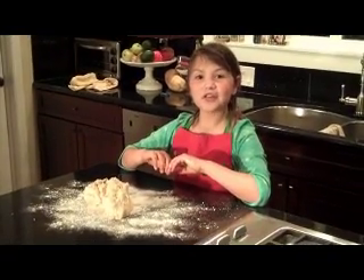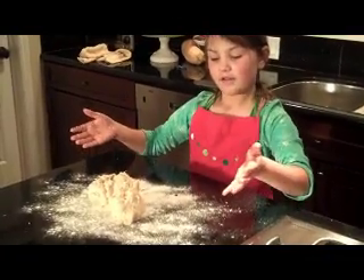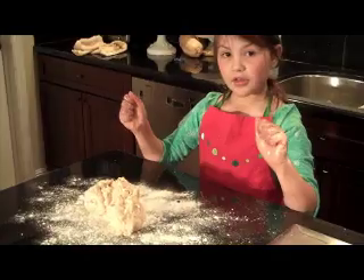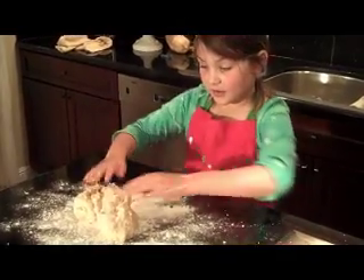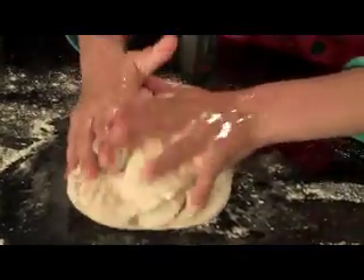Take the dough out of the food processor and put it on the counter with flour on it. You might want to oil your hands so that the dough doesn't stick to you. Knead the dough for about five minutes.